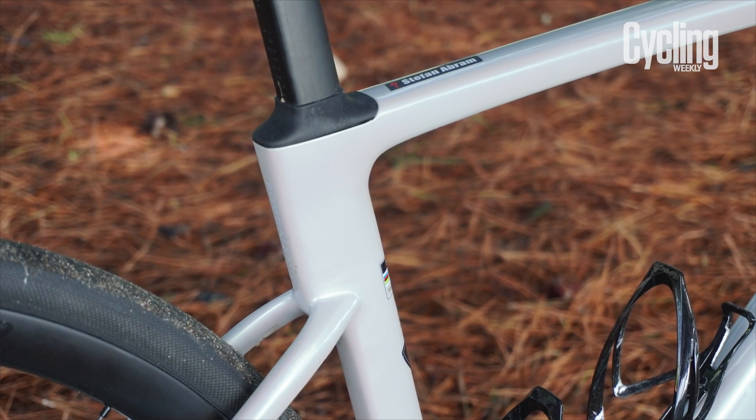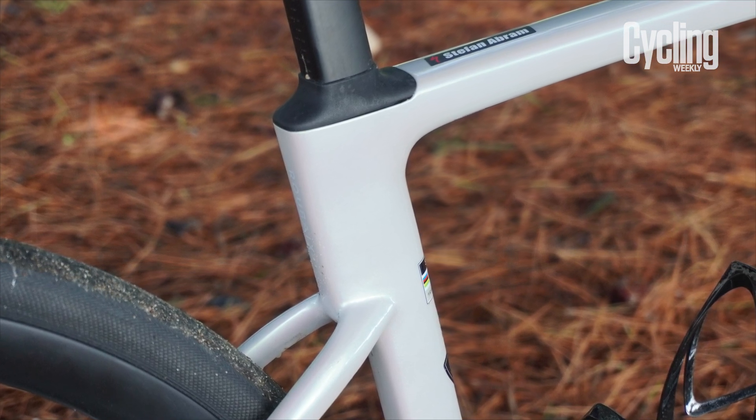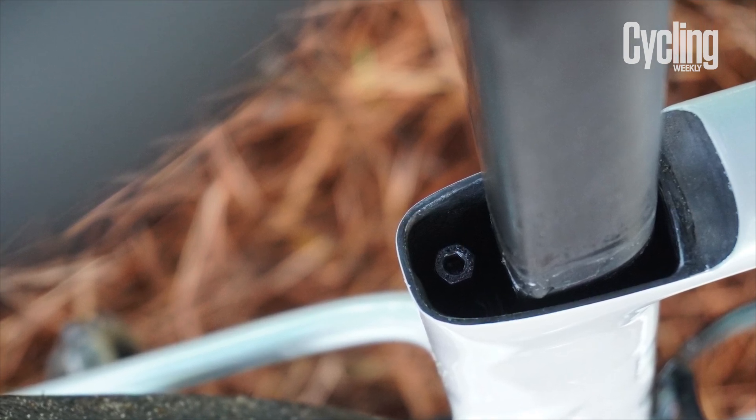At the rear, the dropped seat post clamp and the amount of flex it gives you is essentially unchanged from the previous model — essentially, if it's not broke, don't fix it. What's really nice to see is that if you bought a lower-end model with a lower-end Future Shock, it's now possible to upgrade to the higher-end model with greater functionality. Even better, the new Future Shock is retrofittable to previous Roubaix models as well.